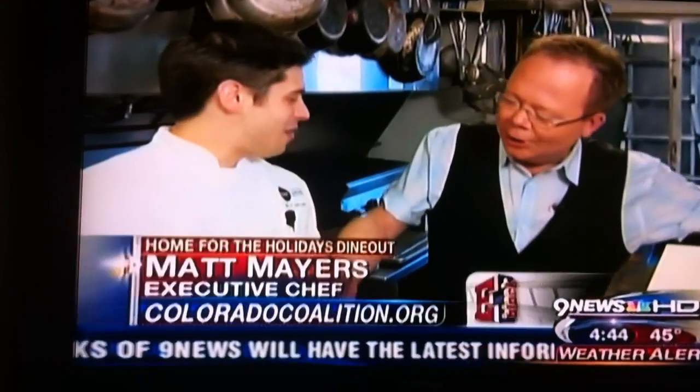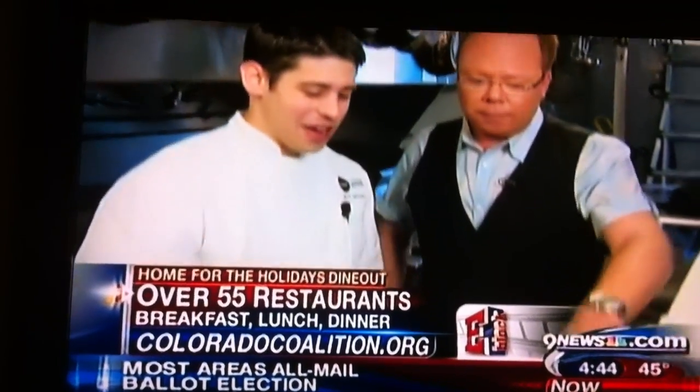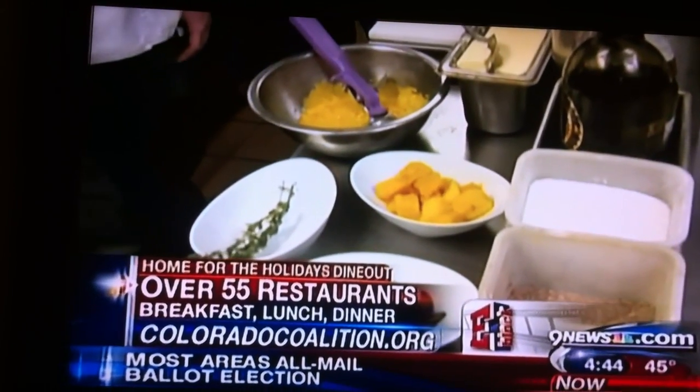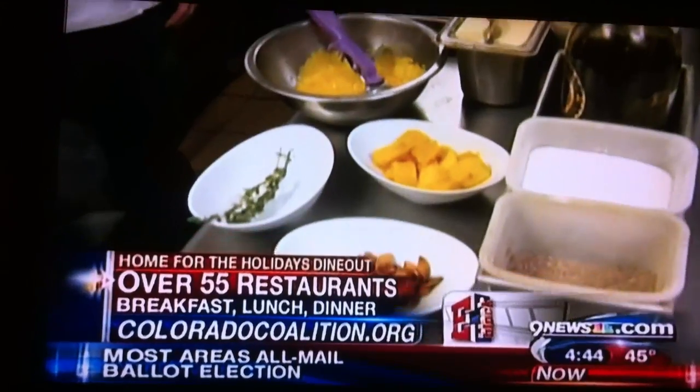Here we are at Black Pearl. You're going to go to the restaurant with Chef Mitch. Good to see you. Black Pearl, over here on Old South Pearl. I love this neighborhood — I used to live down here, actually. So we're going to make duck, right? Seared duck breast, yes. And what else? We've got pumpkin onion tarts and acorn squash, and we're going to garnish it with a little bit of pumpkin seed and thyme. Let's get started.